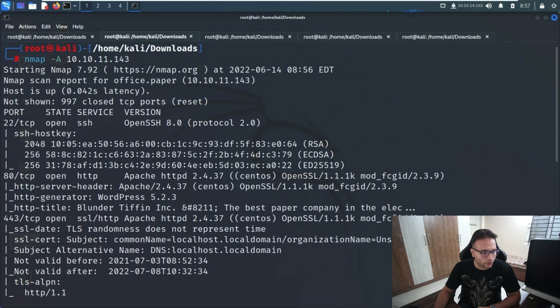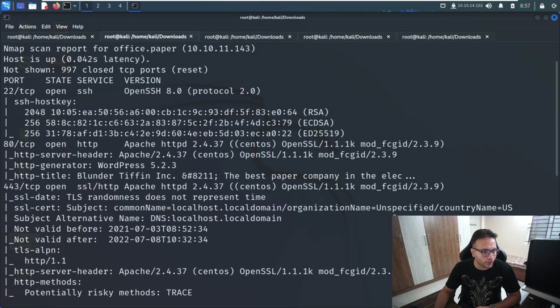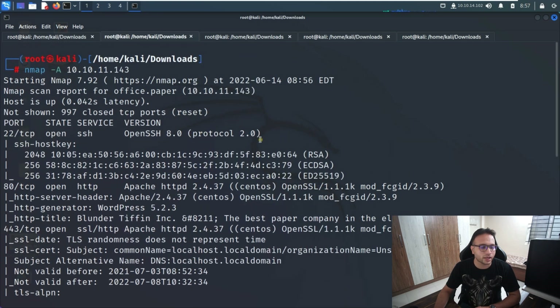From the nmap output we can see that port 22, port 80, and port 443 are enabled on the target machine. It looks like it's a Linux machine. So now the next step is to try to access it directly in our browser.